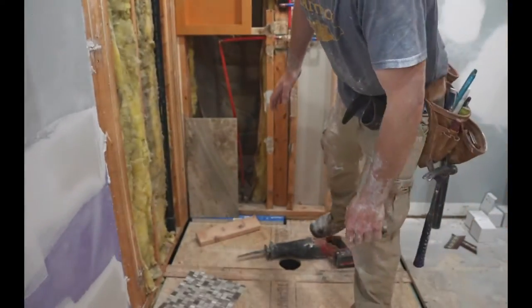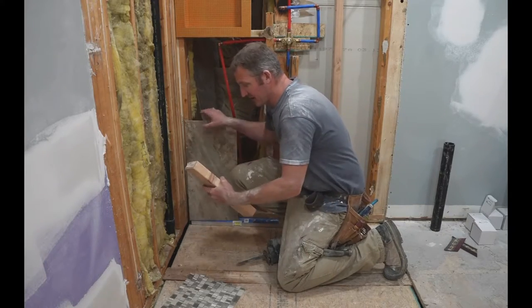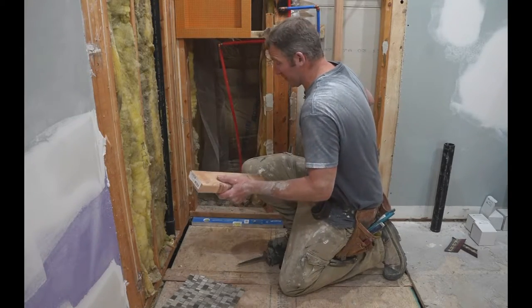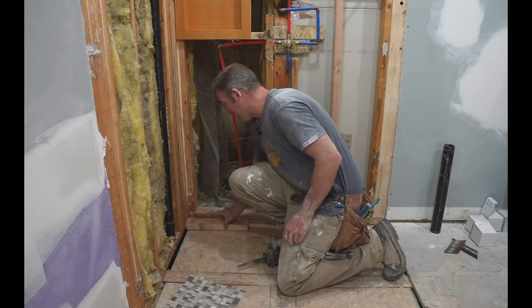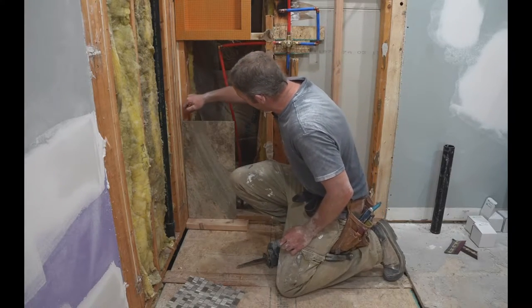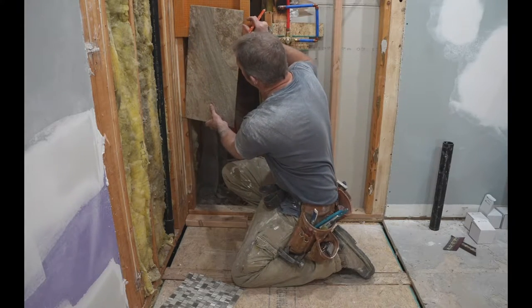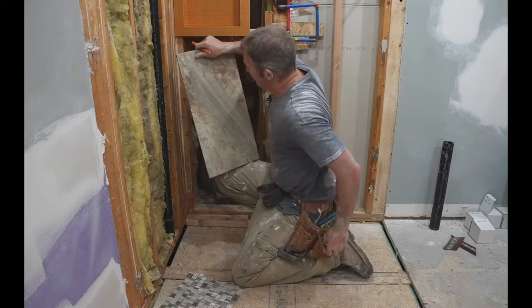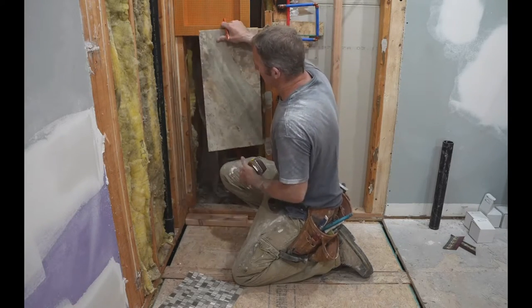We still have to put the pan in. The floor is recessed — this is going to be a curbless shower. Probably by the time I'm done tiling the actual pan, it'll be about an inch and a half off of this floor. I'm just going to set this on here and make a mark to see exactly where this lines up with the niche. I'm taking off approximately four and a half inches, so that's going to work out fine.